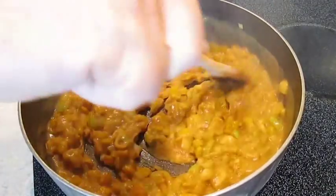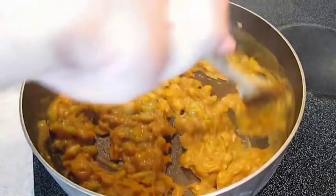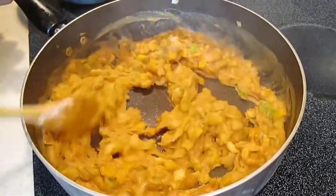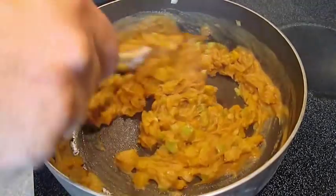It's thickening almost immediately — just a few stirs and we've almost got a paste. This is a good sign, because now it's time to add some more liquid.